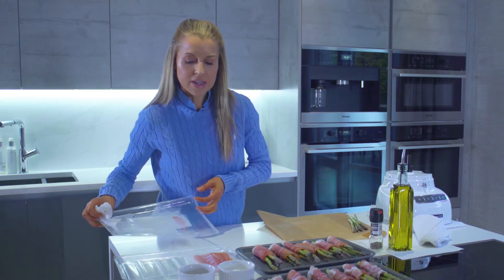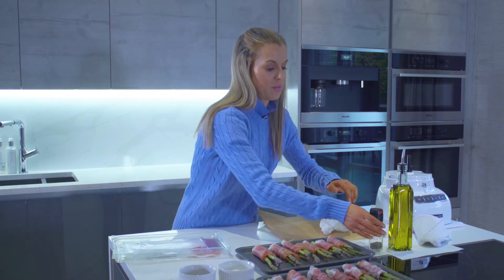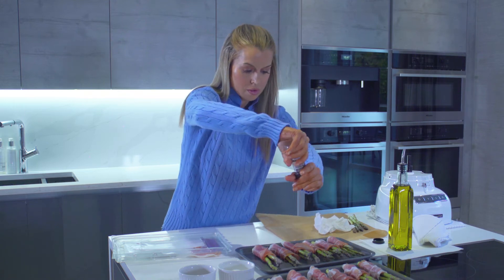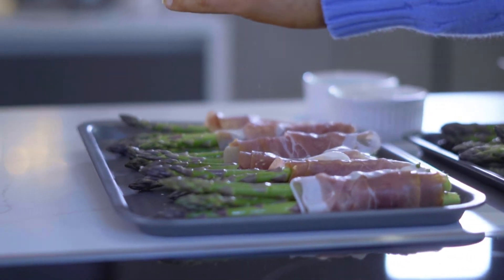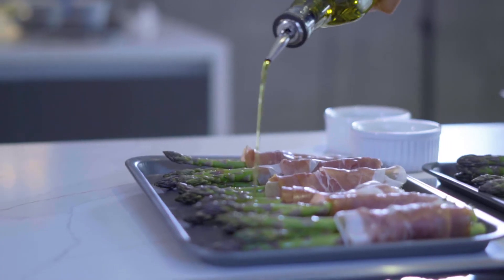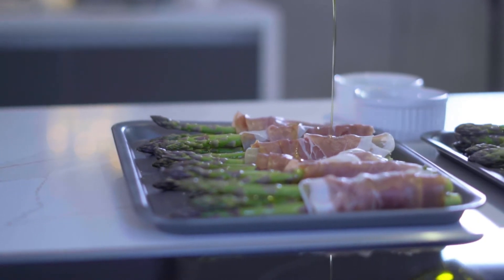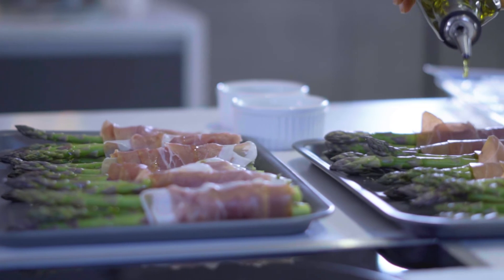I'm not going to add any salt — the prosciutto is already quite salty — but we're going to add some lovely cracked black pepper over all of them, and then just a little drizzle of olive oil.